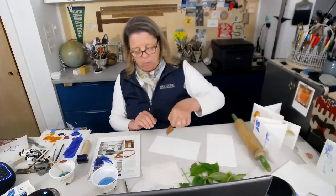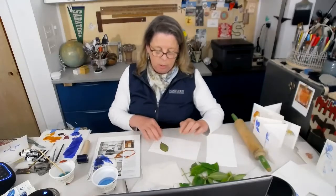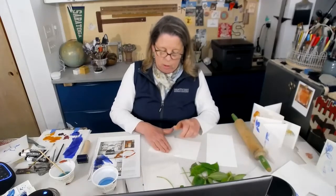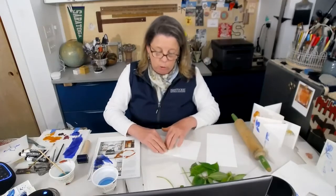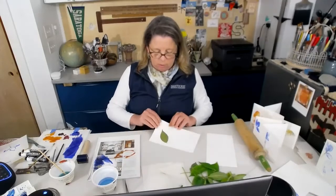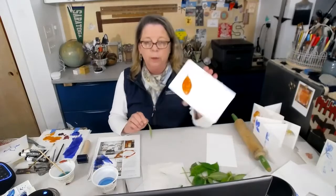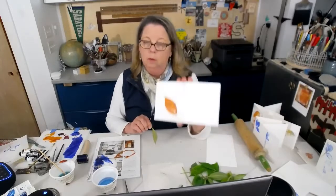I'm going to lay this one down just like the others. I'm going to use a clean sheet and press it down. I feel like I have so much ink on there I don't want to use my roller. So let's just not use the roller and see what we get. Let's take this up. Oh, pretty. I don't have a lot of the detail of the leaf, but the color mixing is pretty fun.